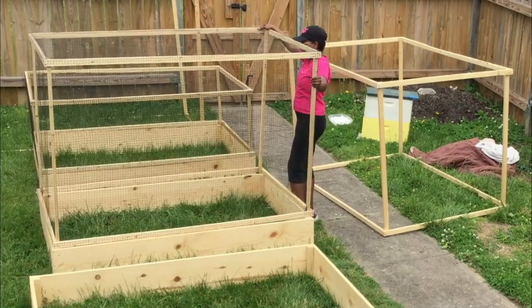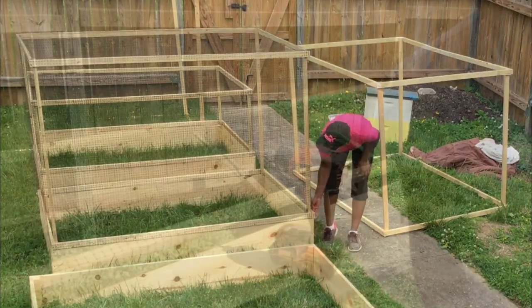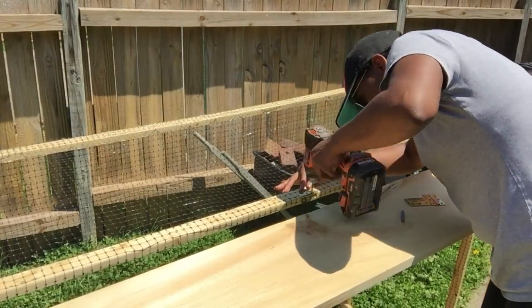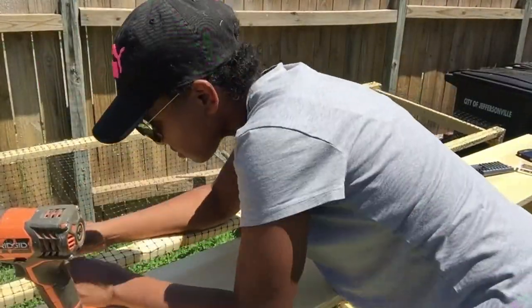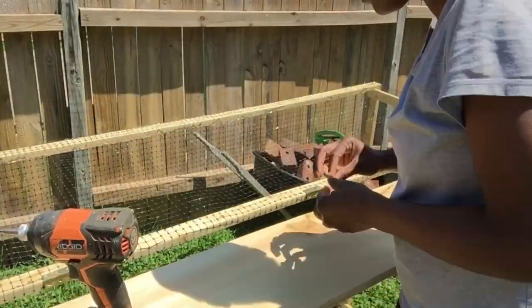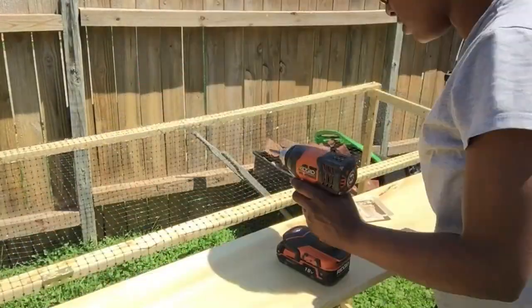And there you have a finished lid. Now we're on to the final step, which is adding the hinges and the draw clutches to connect the lid and the bed. This step is optional, but we decided to do it because I really didn't want to chance the wind blowing it off or anything accidentally knocking it over.